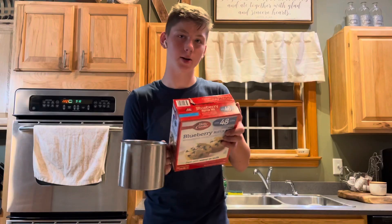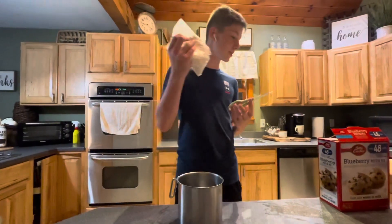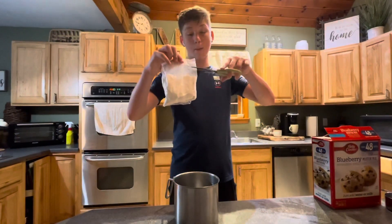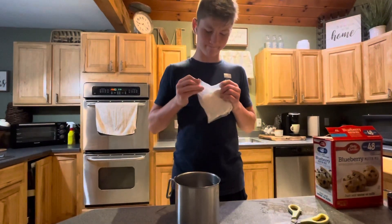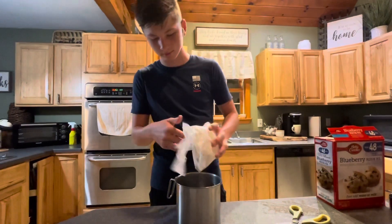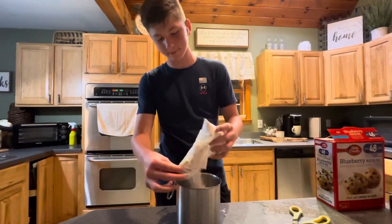Next thing we shall need is one pouch of muffin mix. We got our pouch and now we shall dump it in with the water. I just missed the bowl — that's unfortunate.